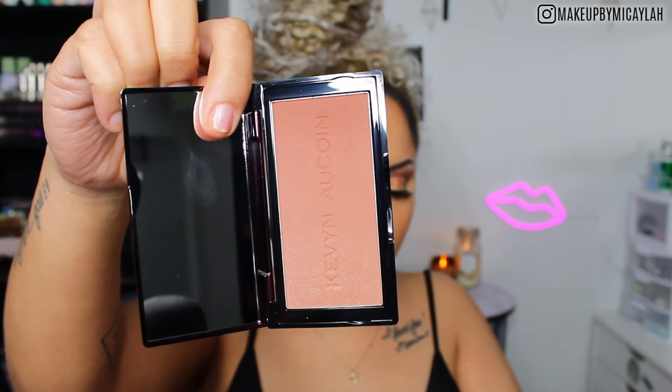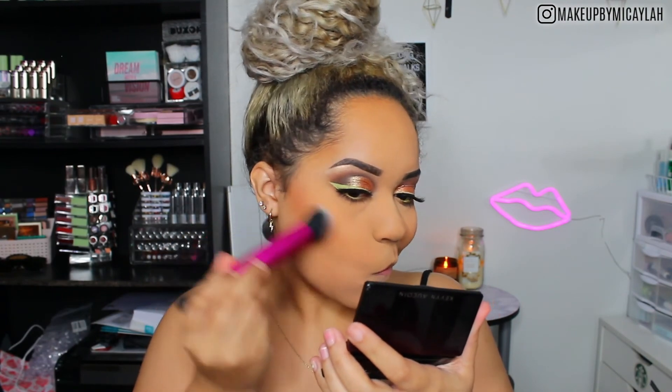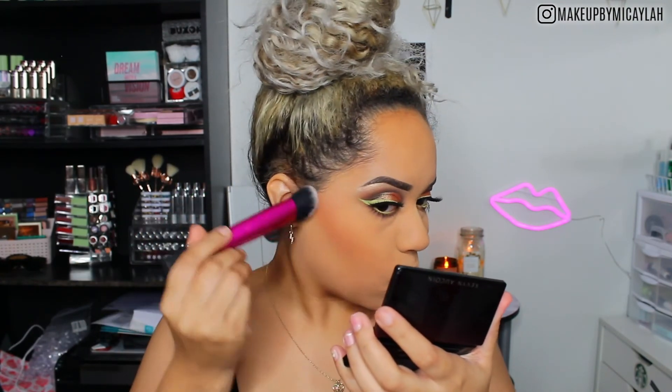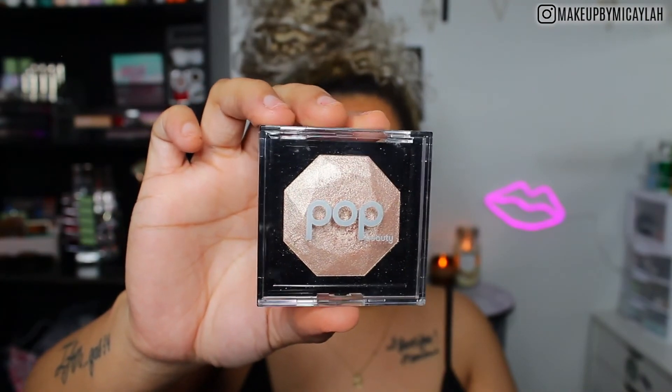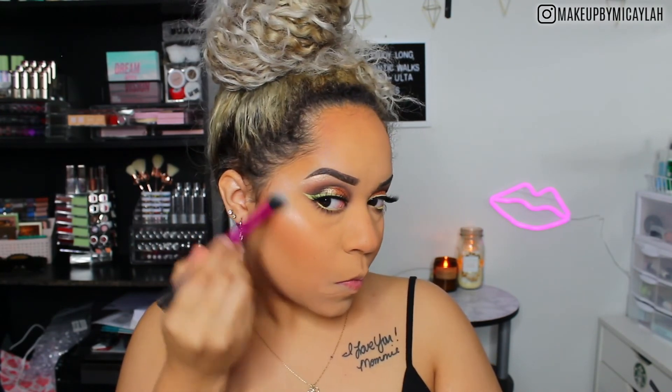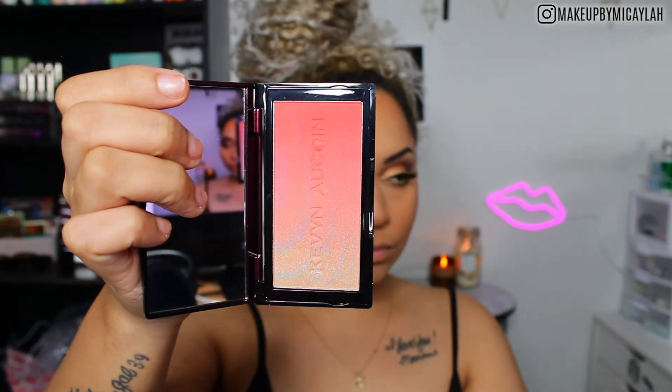We're taking the Kevin Aucoin Neo Bronzer in shade Medium to warm up the skin a little — I really like this bronzer, it's very pretty on medium skin. They have three different shades and I'm tapping it on my nose for extra dimension. Then I'm taking the Poppy Beauty Prismatic Highlighter in Gilded Light — it's so metallic and blinding. And then we're using the Kevin Aucoin Neo Blush in shade Sunset. I wanted something coral and peachy, and this is my perfect everyday blush. I blushed up my nose very heavily on this look.